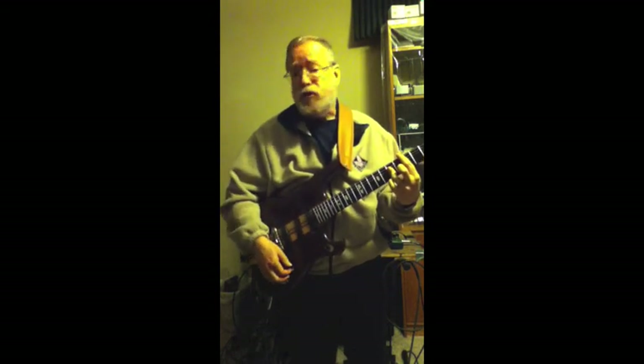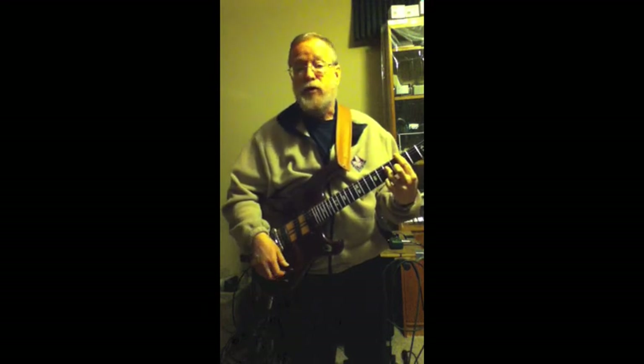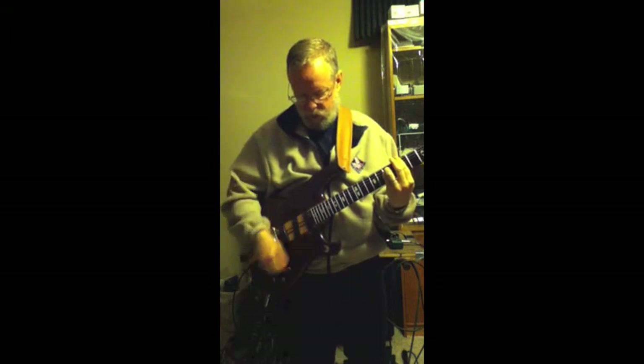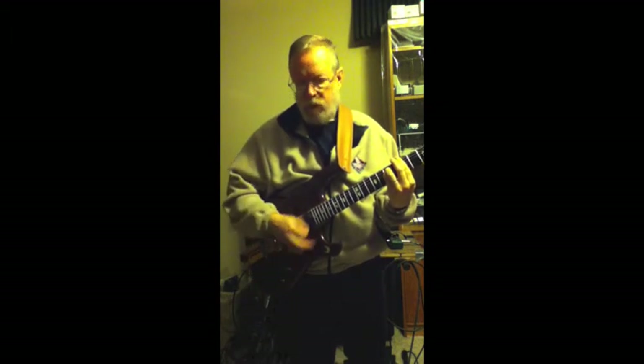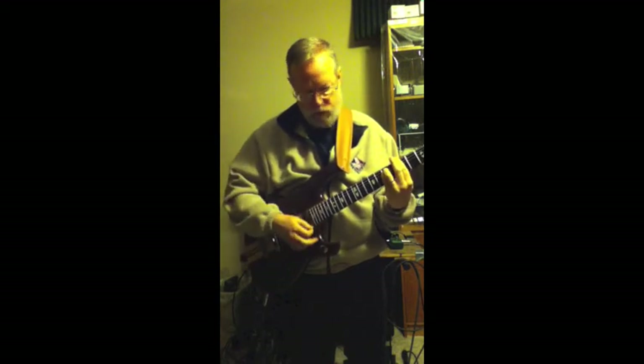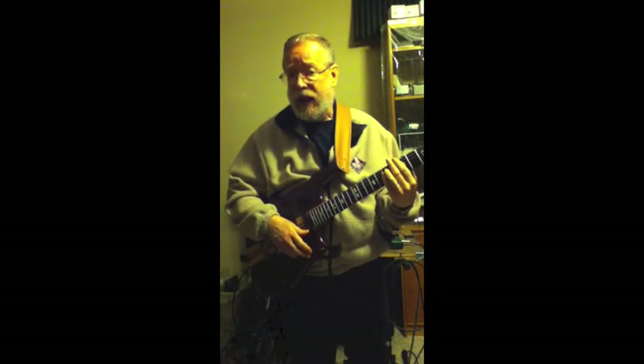When the switches on the tone controls are in the up position, they act like traditional tone controls, just cutting highs.